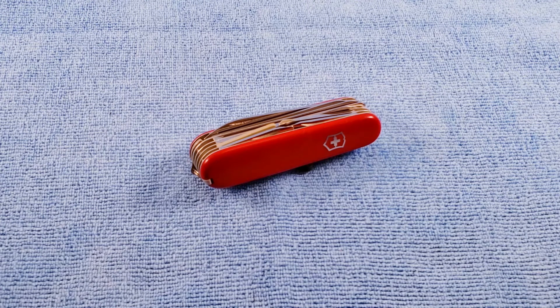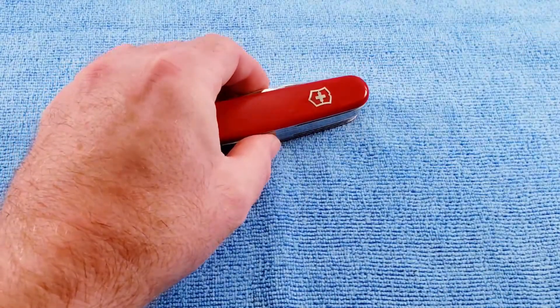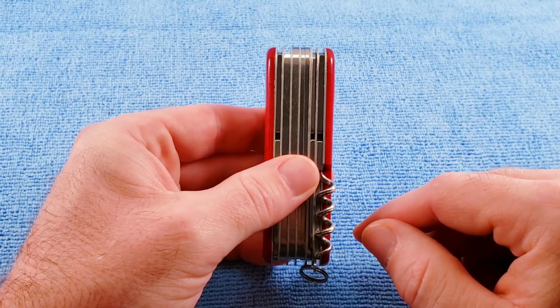Unfortunately, the Champion Plus seems to have been withdrawn somewhere around 2017. So as discussed, this is a 91mm knife. It is seven layers wide, making it right at an inch and a sixteenth scale to scale.